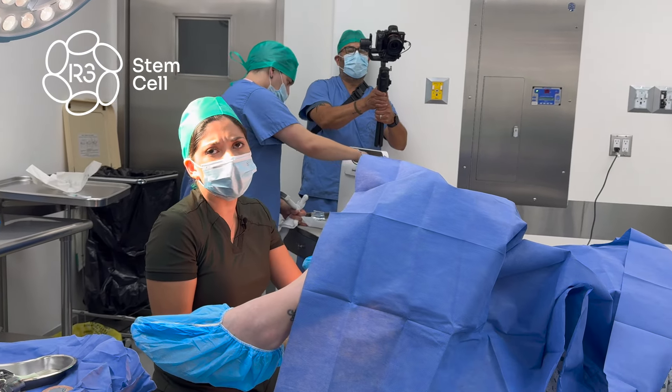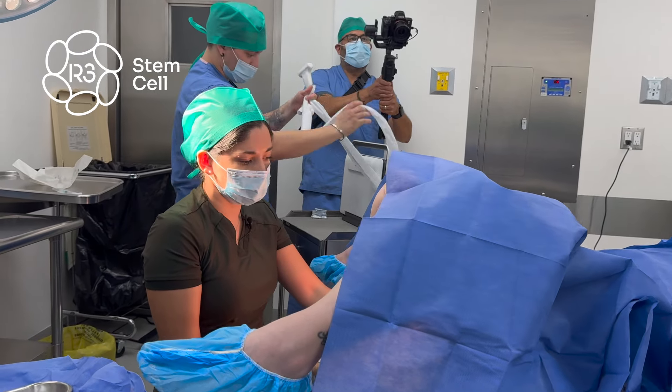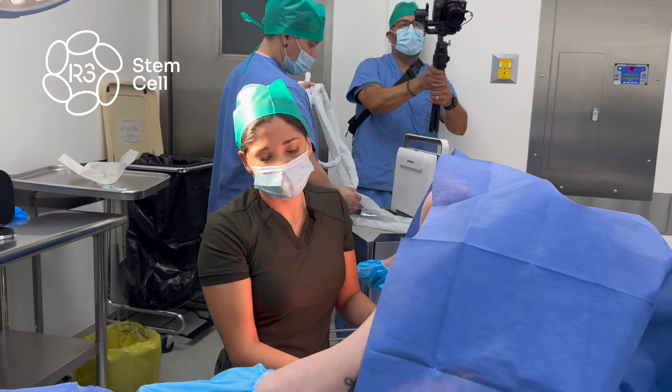You have to train your eye to distinguish the structures. That's basically it.